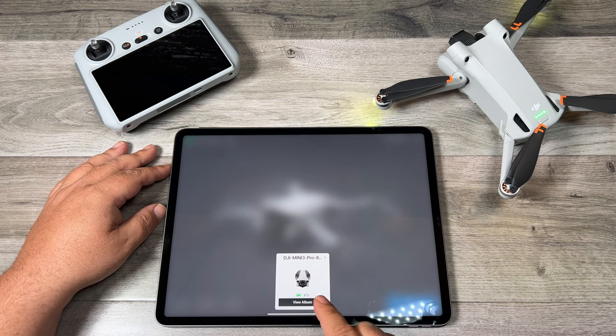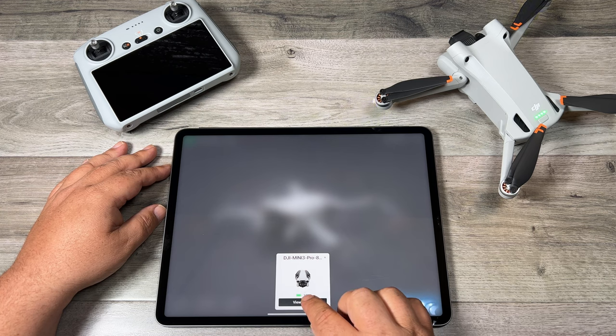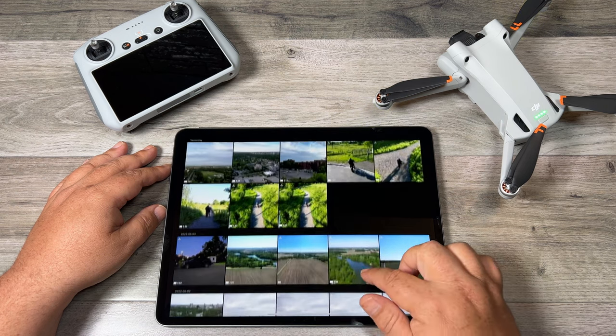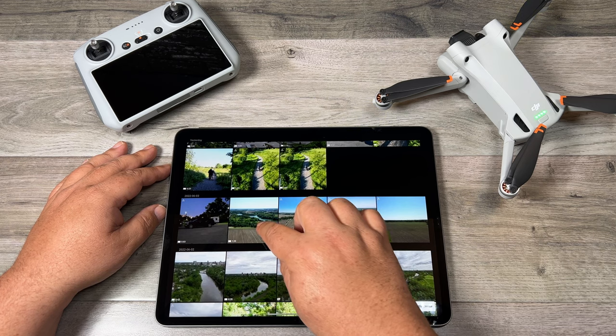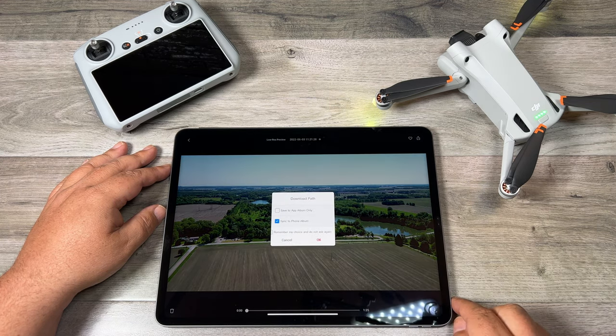We're now connected. You can see it shows us the battery percentage of the drone so we always know how much power is left in it. We can click on the button that says view album. It's going to show us a list — thumbnails of basically all the content we have stored on the memory card. We can select any one of those files and then down in the bottom right-hand corner click the download button.